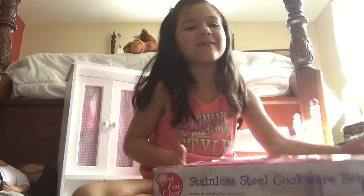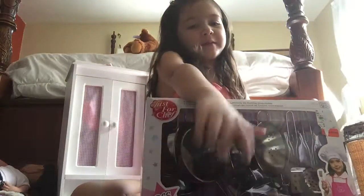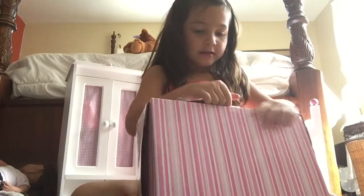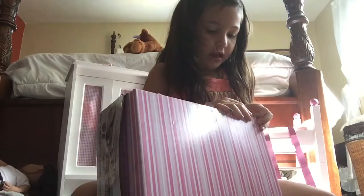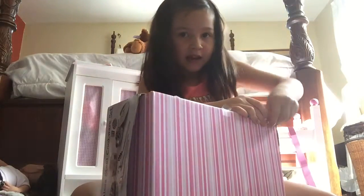Now let's open up this play set that I got for Christmas. It's a very cool play set. I have a bunch of pots here and like silverware down here. Now let's open this up and see what's inside. Here I have to open it. It's a strong tape.